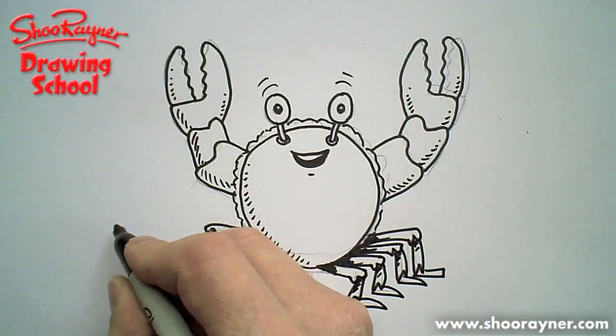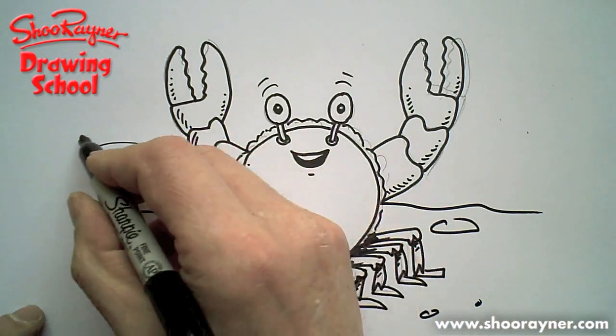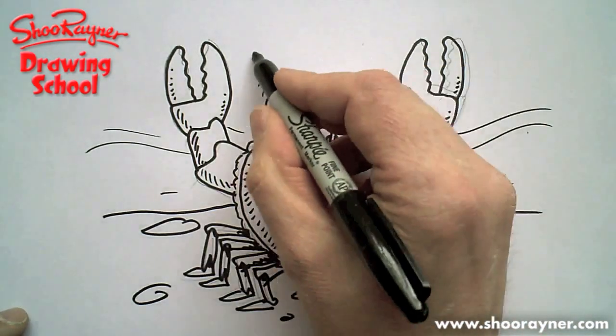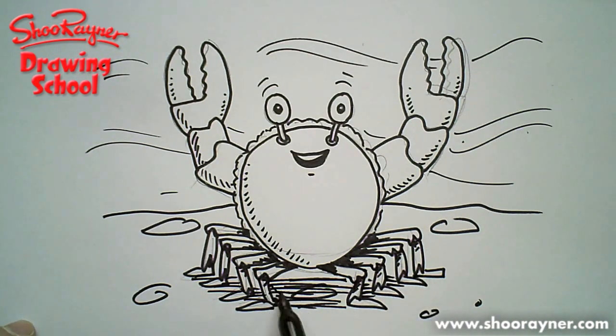Let's put in the seabed behind there, and a few pebbles and stones and things like that. And we can maybe have some swishing, kind of wavy marks like that, to make it look kind of seaside-y. I wonder if I can get some shading in under there as well — does that make it look messy? I hope not. If I cross-hatch it, that's probably a bit better.